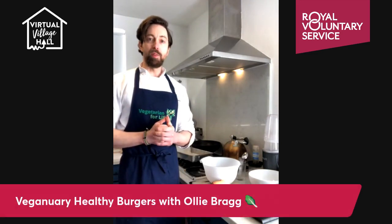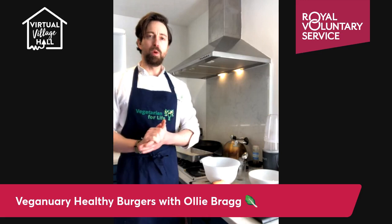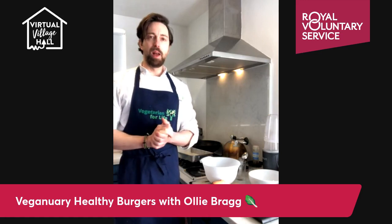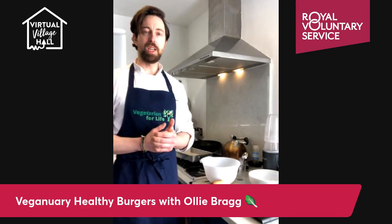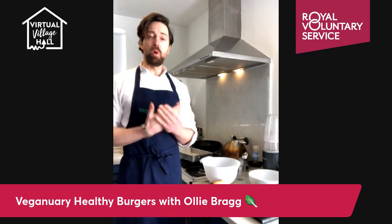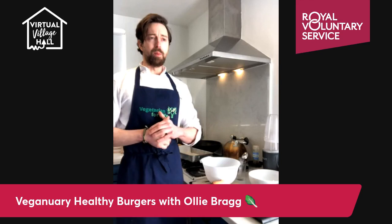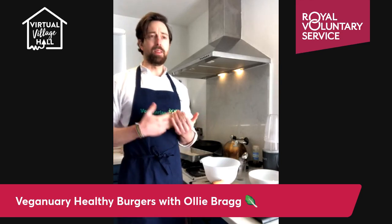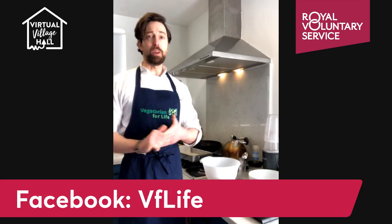Hi everybody, welcome to this Royal Voluntary Service broadcast. My name is Oli, I'm from the charity Vegetarian for Life. I've done a few of these videos before, so last year I did a couple, so some of you may have been to those. We are a charity that supports older vegetarians and vegans, anyone over the age of 50, through grants, penpal schemes, recipe ideas, and cookery sessions like this.